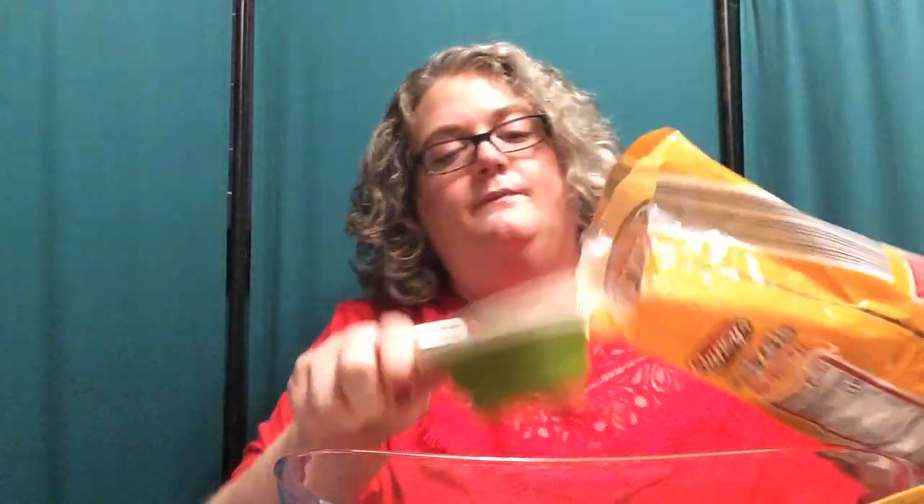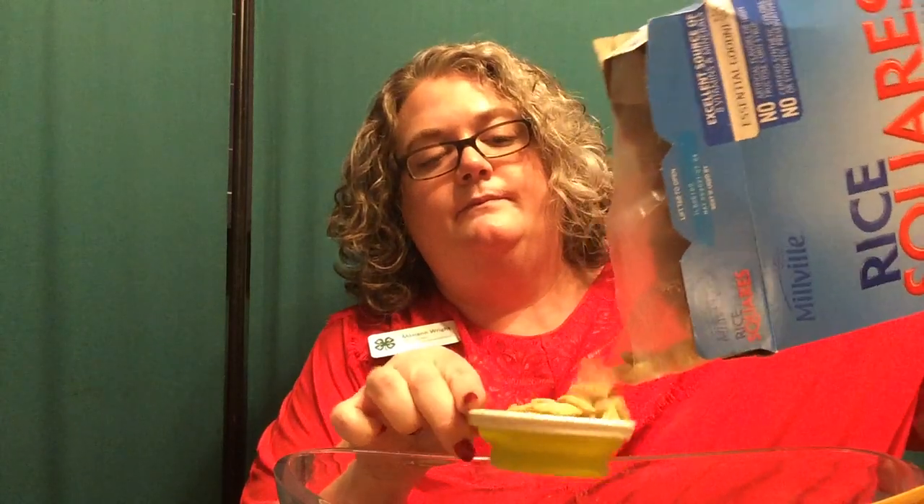I'm going to use a cup of mini pretzels — add those. We'll need a cup and a half each of our cereals, so I have my rice squares: a cup and then a half a cup. And my corn cereal: a cup and then a half a cup. Then we are going to use a half a cup of corn nuts.